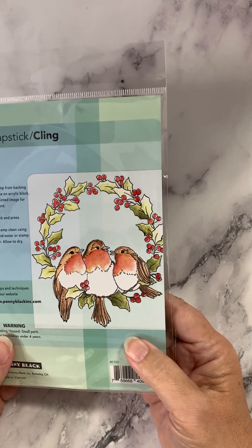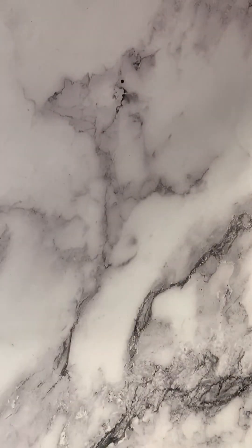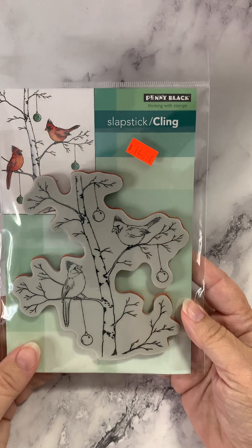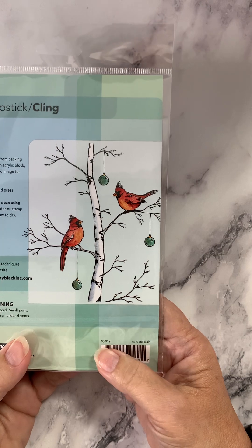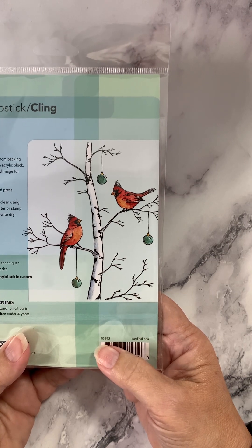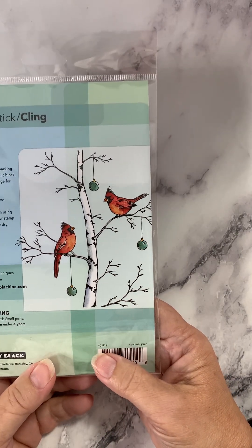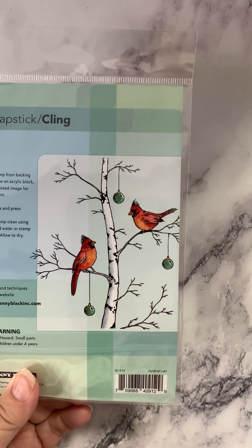There's a larger color picture on the back for you to see. And our last cling stamp is called Cardinal Pear — two cardinals with one of our birch trees, some ornaments. Simple coloring, just a couple of birds and a couple of ornaments. Add maybe a little bit of gray to add some dimension to your stamp trees and you're done — it'll be a phenomenal card. This is Cardinal Pear.